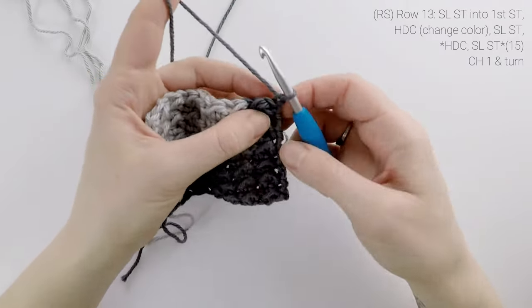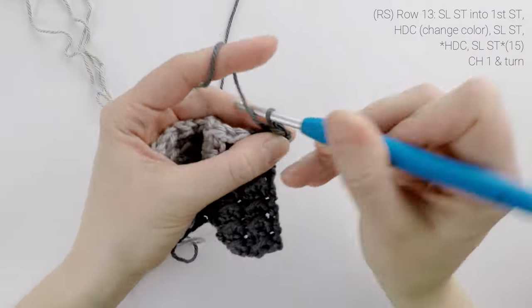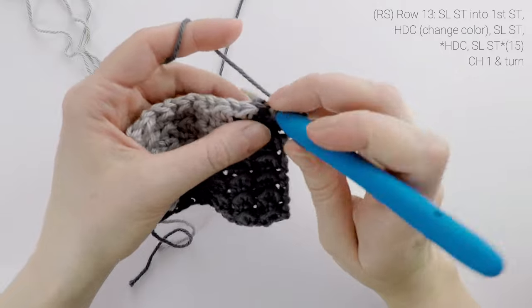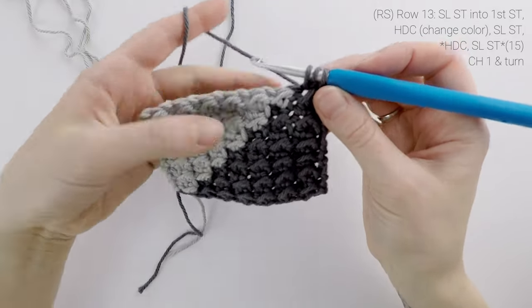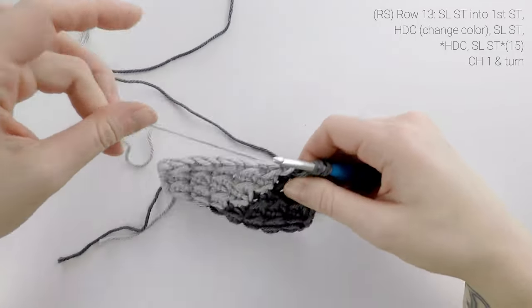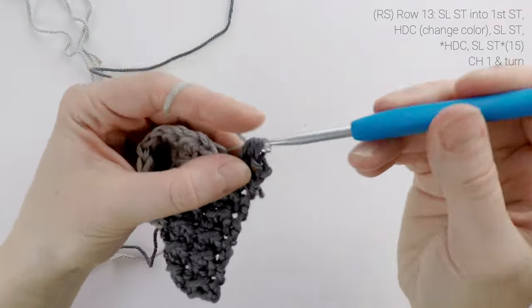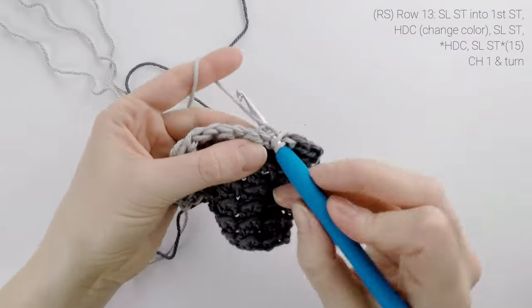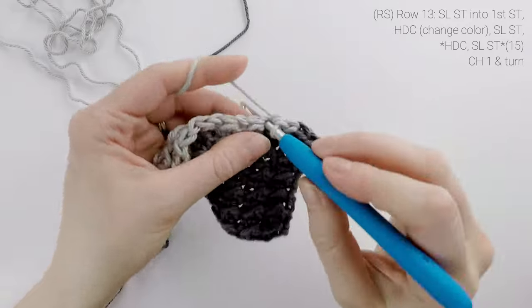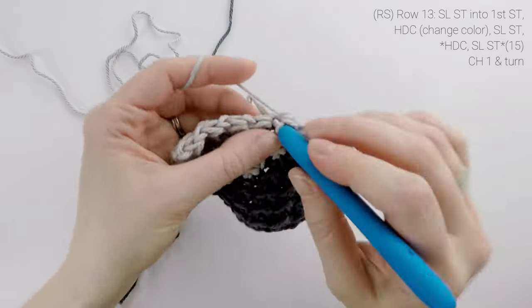Now on to row 13. We are going to work a slip stitch into the first stitch, and then we're going to change colors on our first half double crochet. So start as normal with color A, and then we're going to drop color A behind, pick up color B, and finish that final pull through with color B. Then we're just going to continue our repeat across — slip stitch into the next stitch, half double crochet into the next stitch, slip stitch into the next, and repeat that across for row 13.